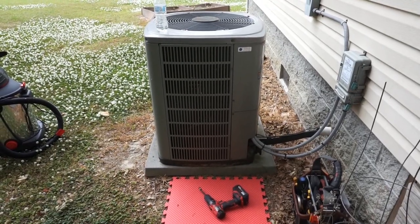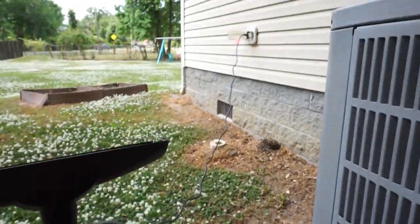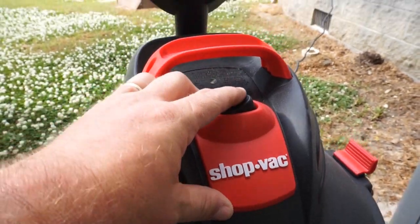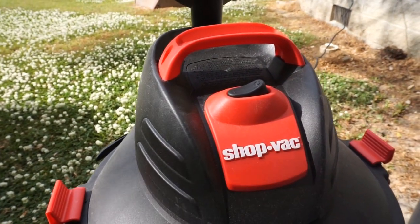I'm going to go ahead and check the capacitors while I have it open before I clean, and we'll clean it up. No power to this outlet — tried to reset and test it, still no power. Rocky start, we got this.